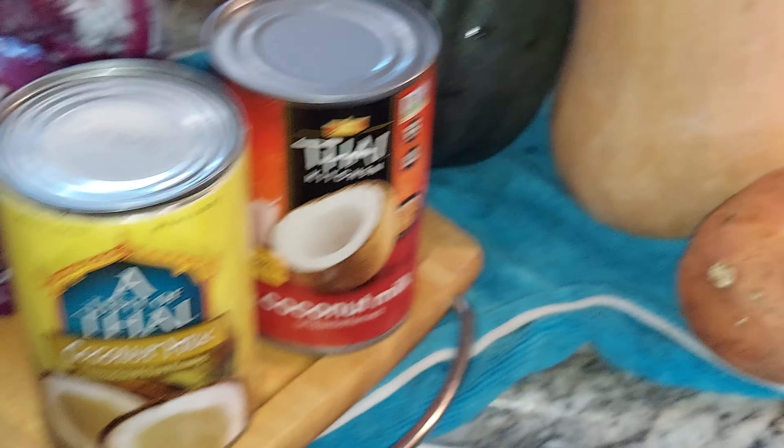Okay guys, I'm gonna slice the vegetables now. I just got the containers ready and everything. See you later!